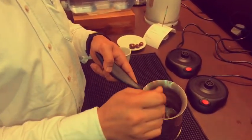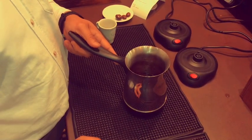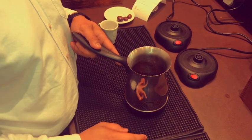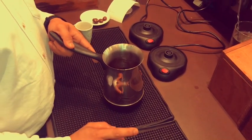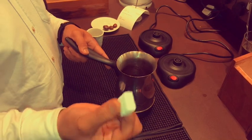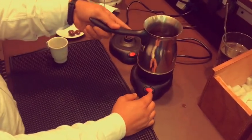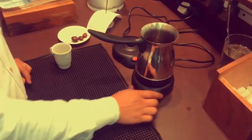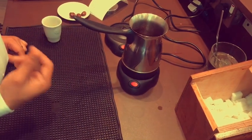I will just mix a bit. It depends on you guys if you want it with sugar or without sugar. But for me, my Turkish coffee — I want it with sugar. So I will put 2 medium sugar. And we will put it here. We will just wait for it to boil. One boil is enough.